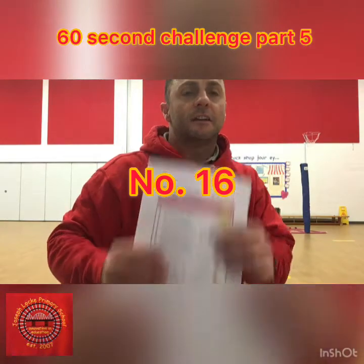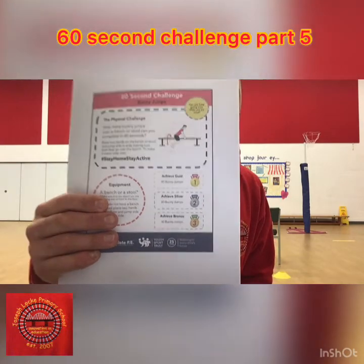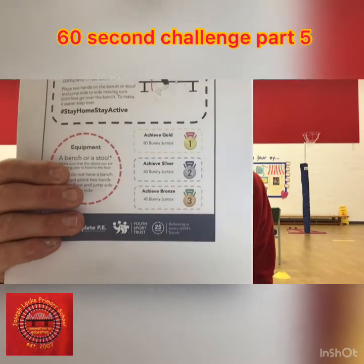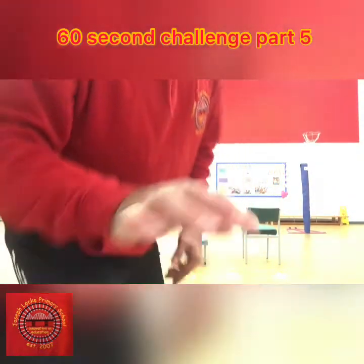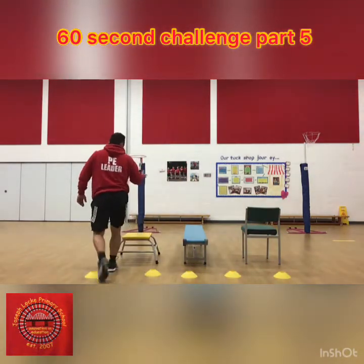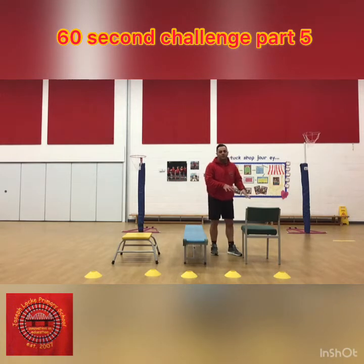This next 60-second challenge is called the bunny hop challenge. You can see the guy doing the bunny hops there. 40 for bronze, 60 for silver, and 80 for gold. You've got to find something that's appropriate at home — we've got a couple of different things here. We've got our chair, which you could put it on, which needs to be strong and sturdy.